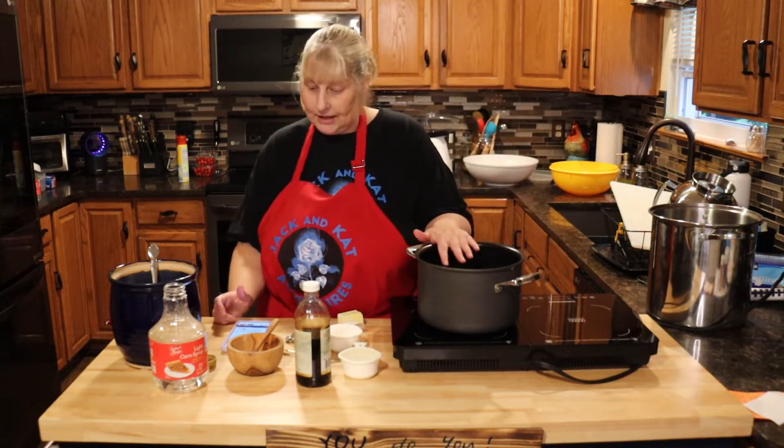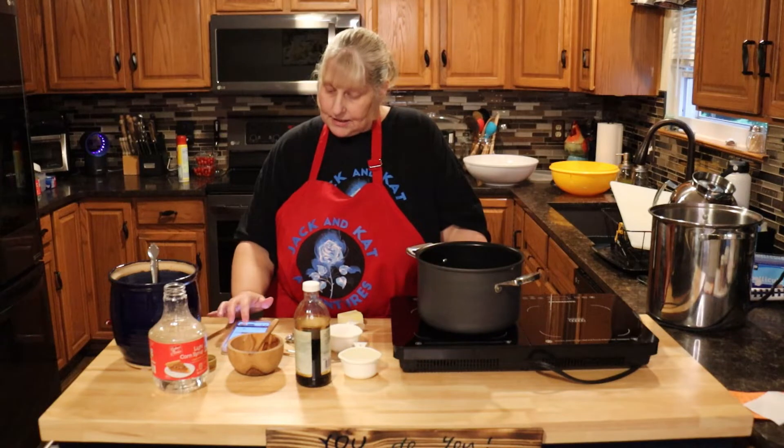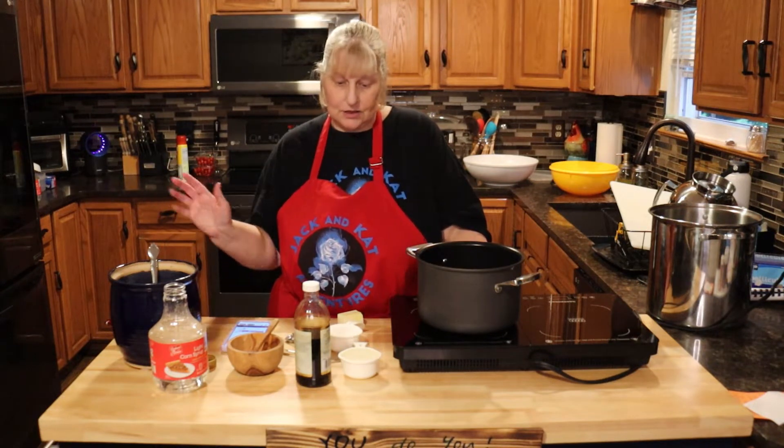In a pan you're going to need a half a cup of Karo syrup, half a cup of white sugar, three tablespoons of butter, a half teaspoon of salt, and one teaspoon of vanilla extract. The extract goes in last.